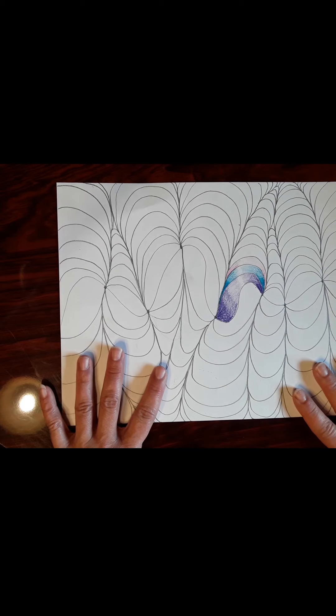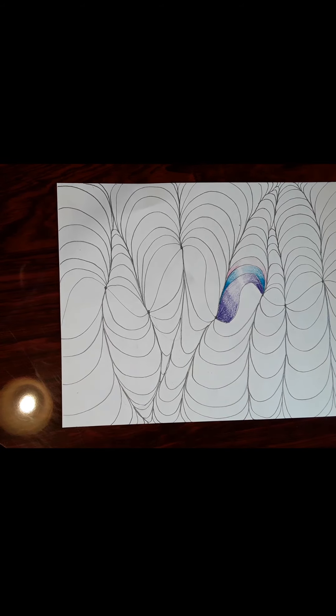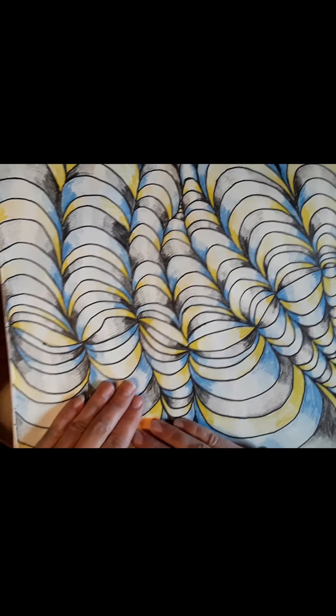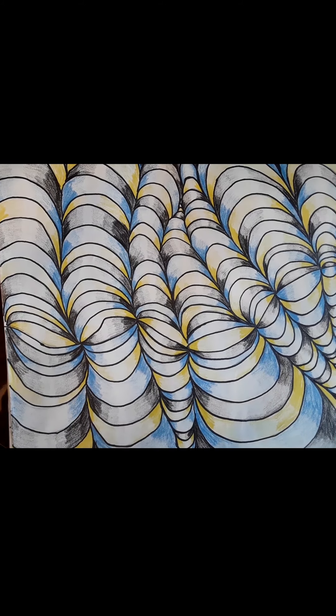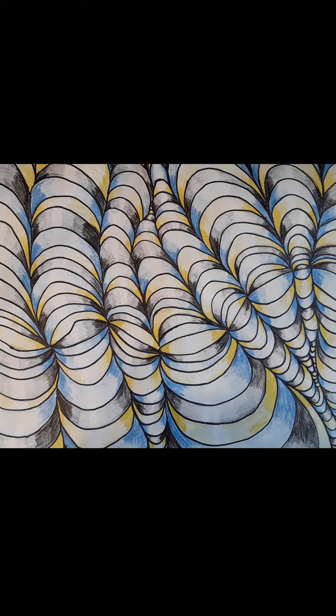As you keep finishing this, you're going to end up with something like this finished project I did. This one I used colored pencils on, but you still get the same effect. That's the idea you're going for. I'm going to stop the video here so you can start making your own.